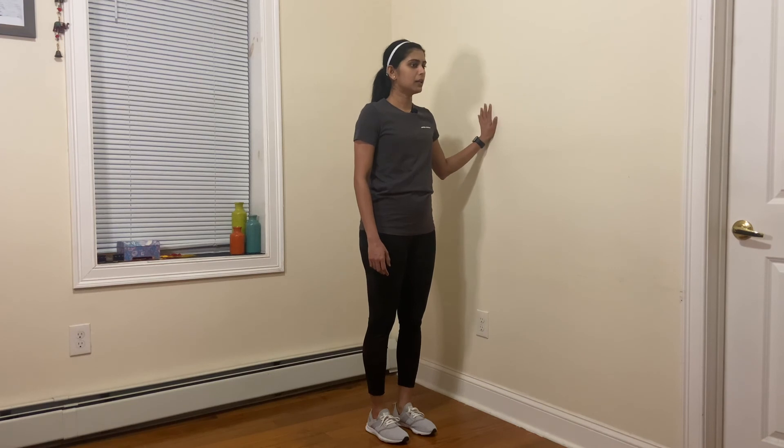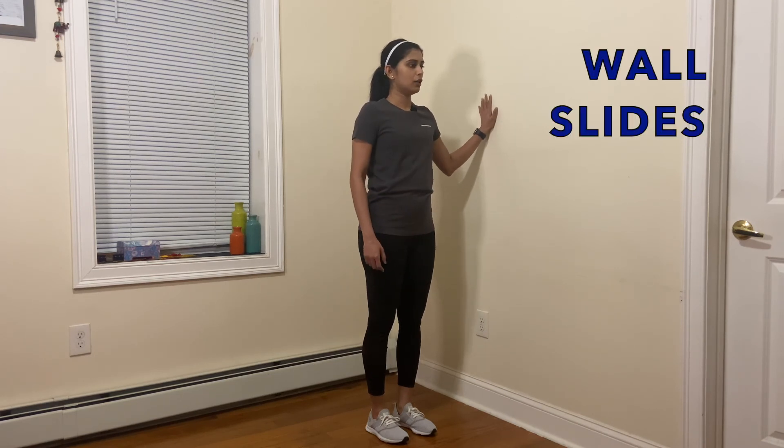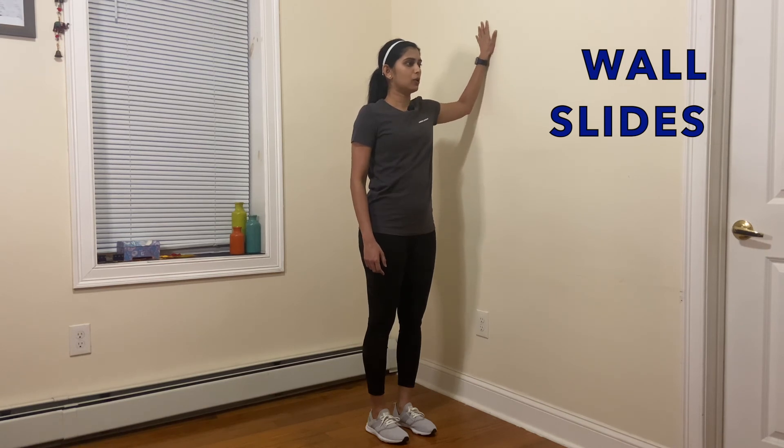Place your hand on it and slowly, keeping your back straight, try to slide your hand up as high as you can go, and slowly lower down.